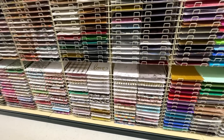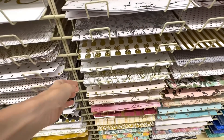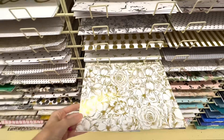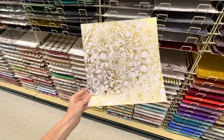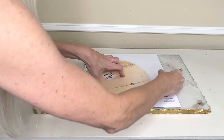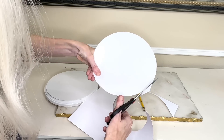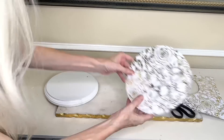Now that they're dry, we're going to beautify the top of the wood round instead of leaving it plain white. Hobby Lobby has a huge variety of scrapbook paper — I selected a white and gold floral scrapbook paper with a gorgeous gold sheen. We're going to mod podge this paper to the top of the wood round. I placed the wood round over the paper, traced around it, cut it out, and the circle fit beautifully over the top.